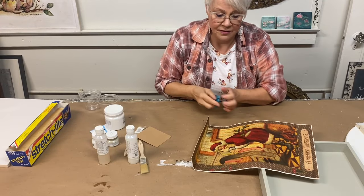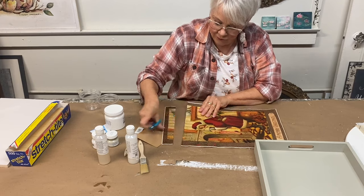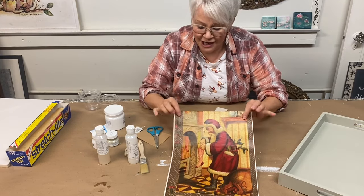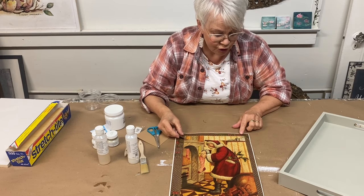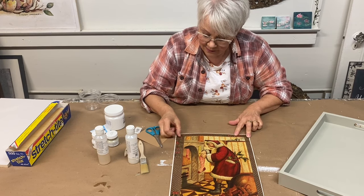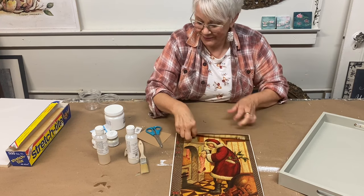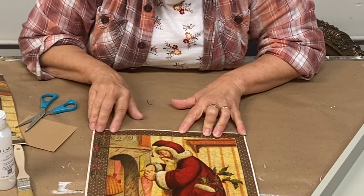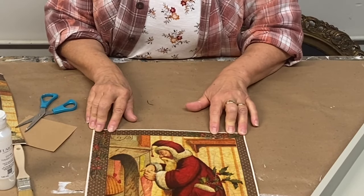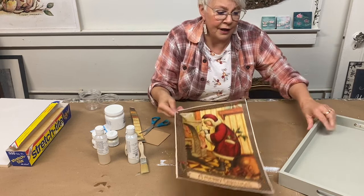I'm going to trim the top of it. I don't like this edge showing along here, so I'm going to utilize the part that I trimmed off and pop that on there. Beautiful. If you want to, you can trim off the white edges — I'm going to leave them on.